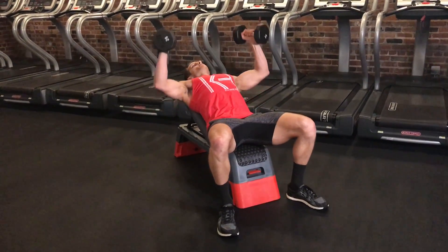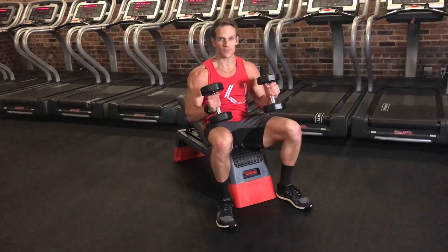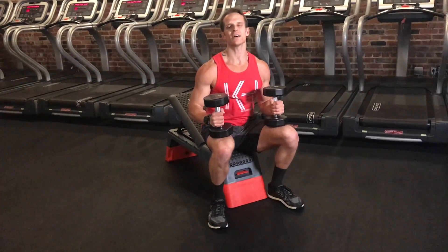Nice big exhale and press, and inhale back down. That is our incline dumbbell A press.